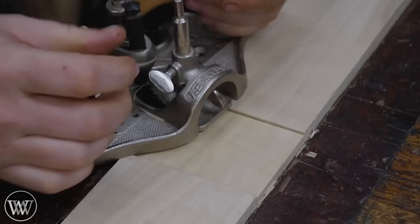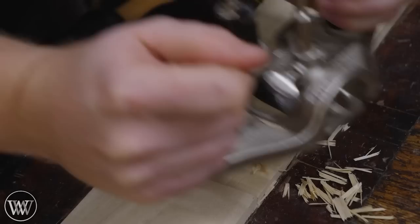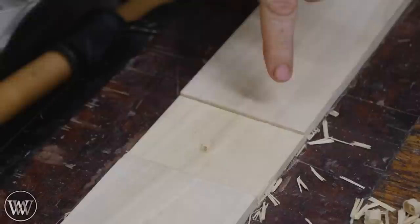With the router plane, I can reference off of this face and this face, and I can come in here and remove the material in between. After doing so, I know that this space is perfectly coplanar with the space on the other side because I'm referencing these sides down to this one.